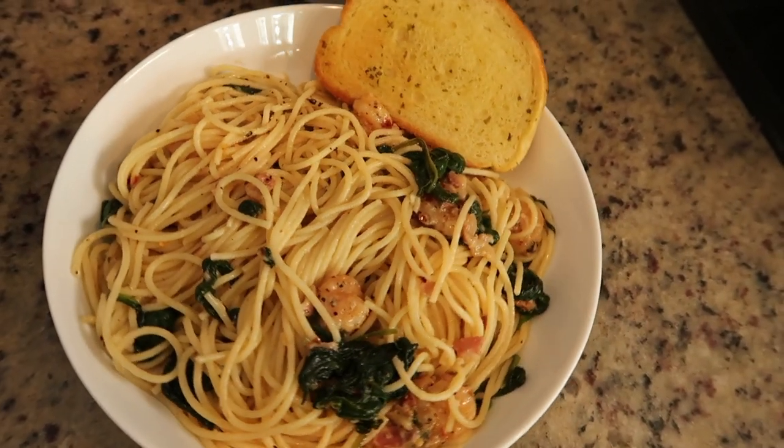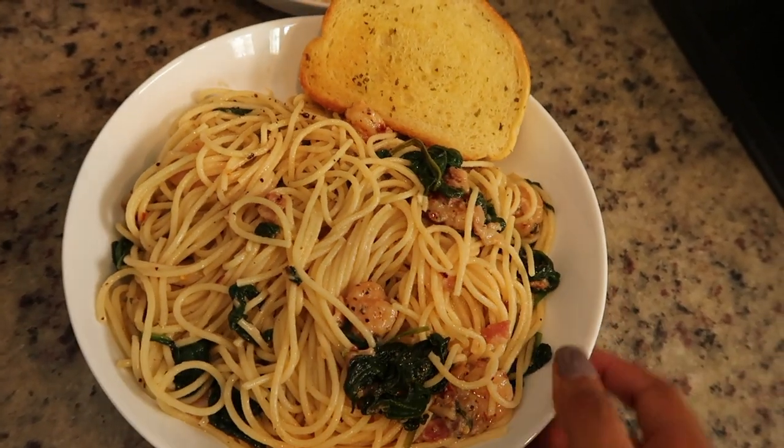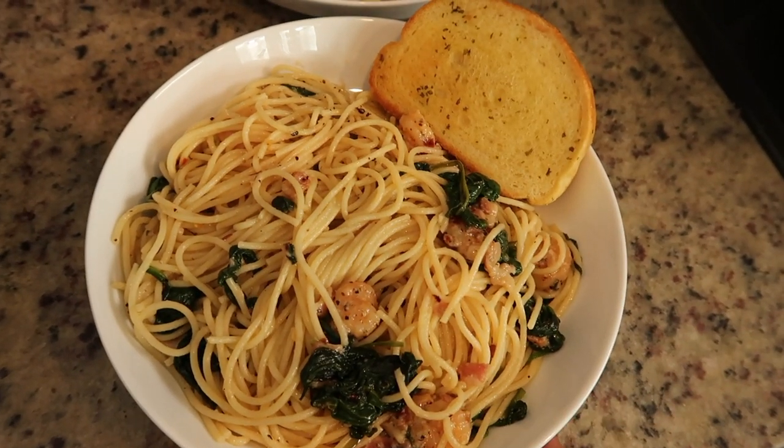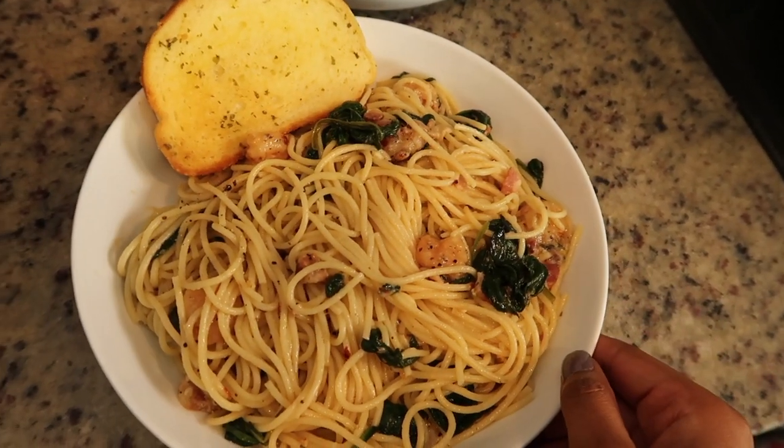Here is the finished product. Doesn't it look so good? You can also serve this with a side salad, but since I put so much spinach in it, I just have it like this with a little piece of garlic bread. That completes today's video — I hope you guys enjoyed me cooking up my creamy lemon garlic pasta. Give this video a thumbs up if you enjoyed it, join the family and hit that subscribe button, and I will be seeing you guys in a few days with a brand new video. Bye!